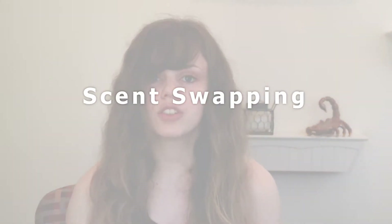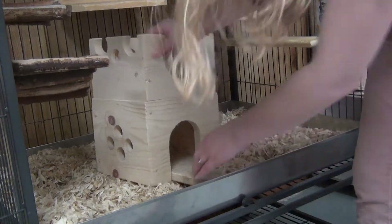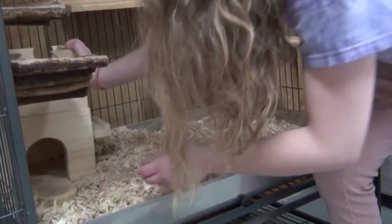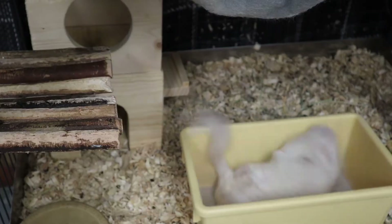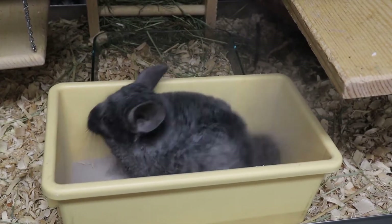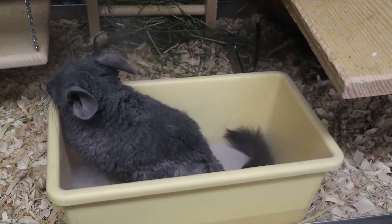After two weeks you want to start swapping scents. To do this, first start by swapping their cage accessories — the accessories in cage A are going to be moved to cage B. You also get bonus points if you use soft items like beds or fleece, as this soaks up the smell like a sponge and will start introducing the scent to either one of your chinchillas. The next way to introduce scent is to use the same dust bath — have one chinchilla roll in dust, then take that dust bath to your second chinchilla and have them roll in the same dust. This will slowly introduce their scents within the dust.